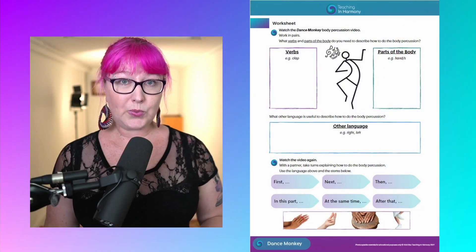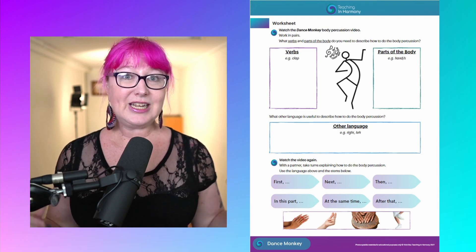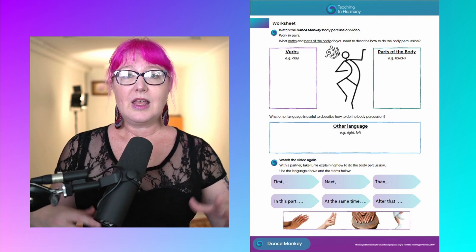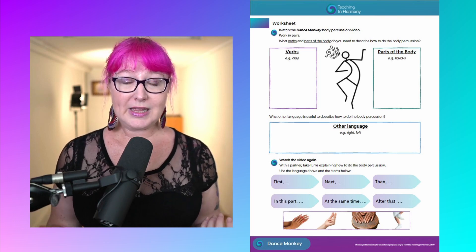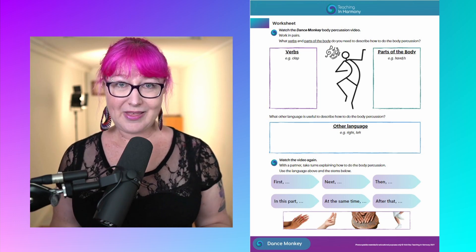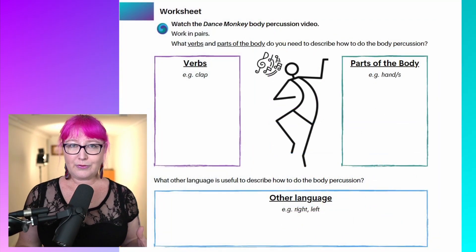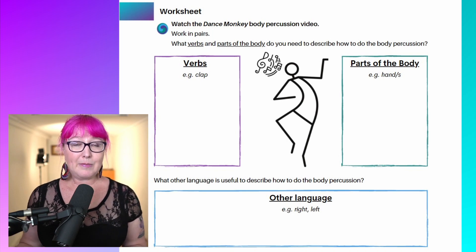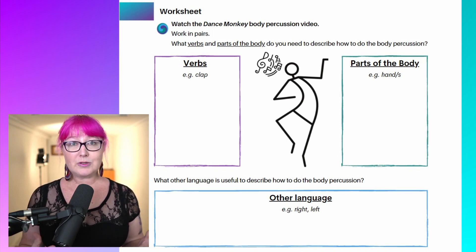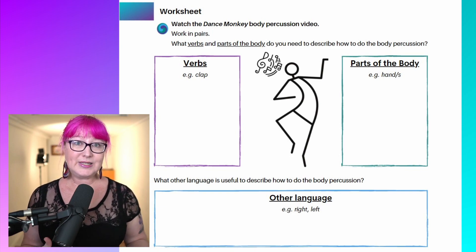Step two: hand out the worksheet. I've put a link to my website and the free activities page in the description below. On the worksheet, it's just an opportunity to brainstorm some vocabulary that we're going to need to talk about this routine. You can see there's a box for vocabulary about body parts, a box for vocabulary about verbs, and a box for other language that we might need to talk about this particular routine.